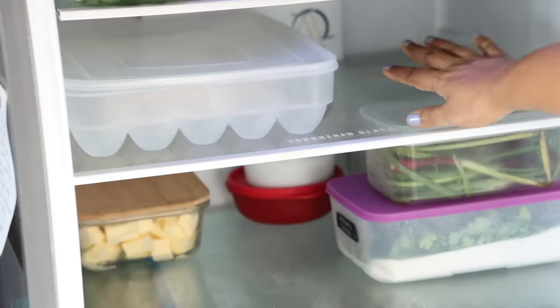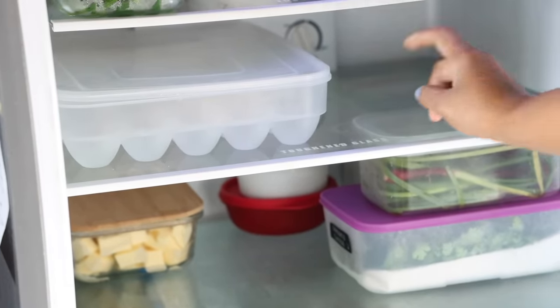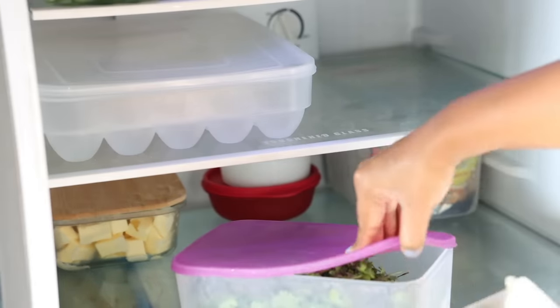The third shelf has the egg crate and beside it is space for leftovers. The bottom shelf has butter cubes, coriander leaves, and spring onions. And that's all!